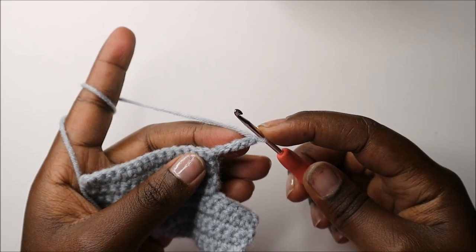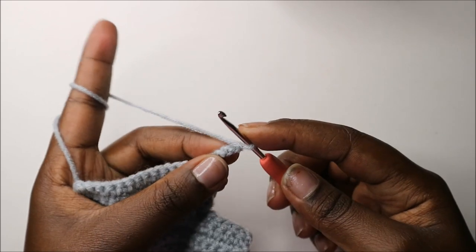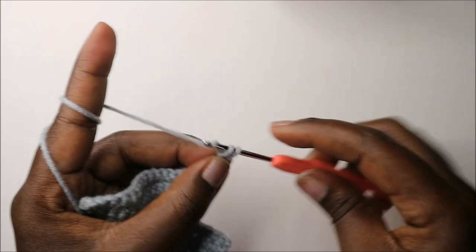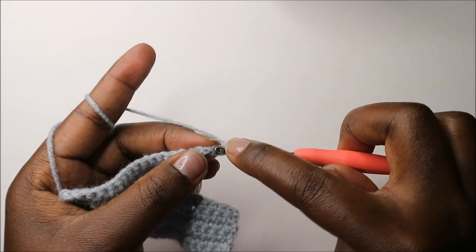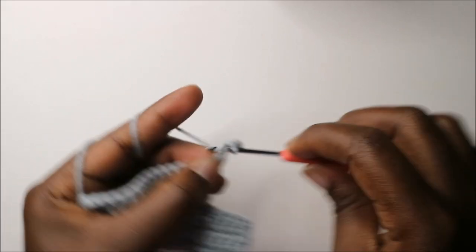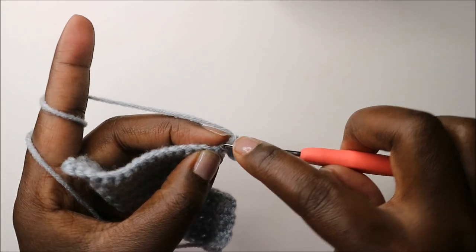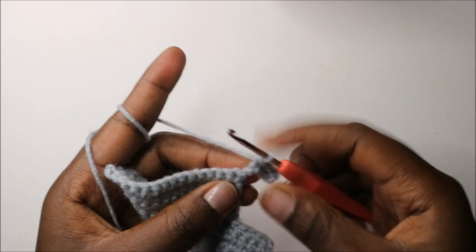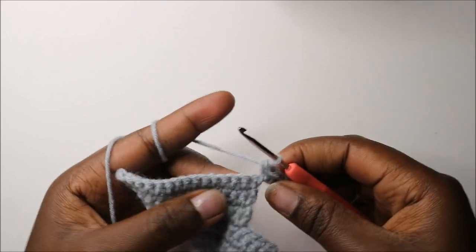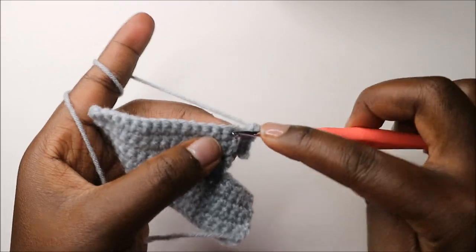Starting in the second chain from the hook, do five single crochets in the chain — one, two, three, four, and five. Then continuing into the main body, do single crochet all the way to the end.